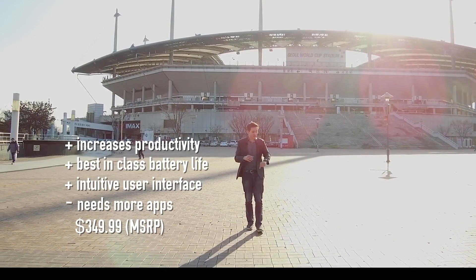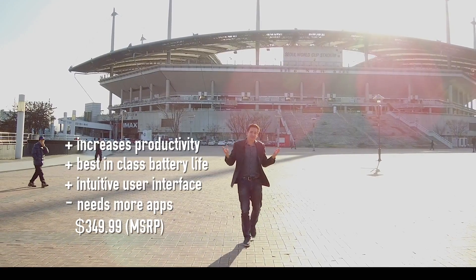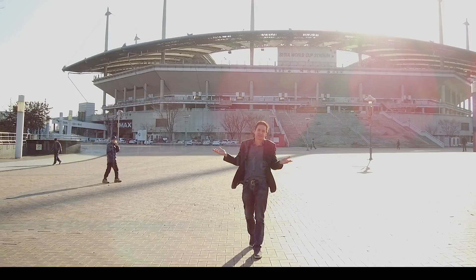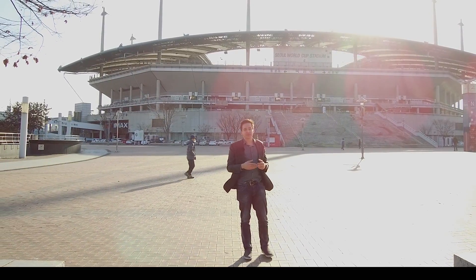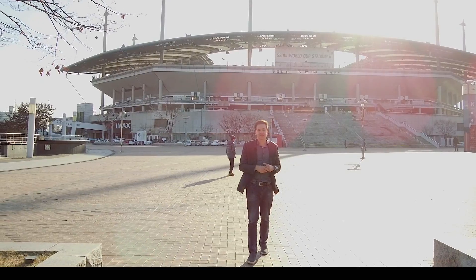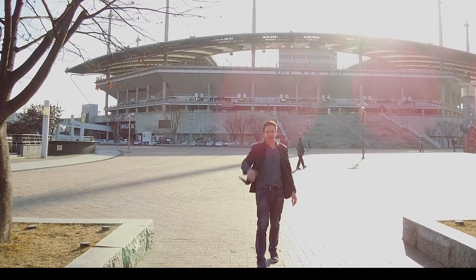All in all, I was impressed. It's a good watch, a good smart device, and it's cool. If you have any comments, leave them down below, and don't forget to subscribe and like for more videos like this from TSLUG. I'm Alex — have a good one.